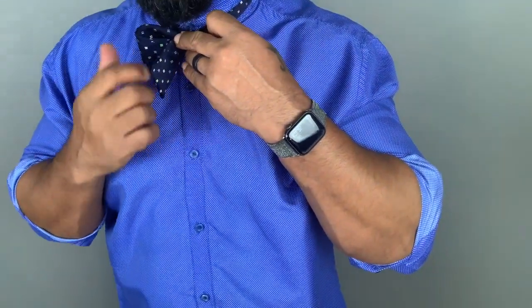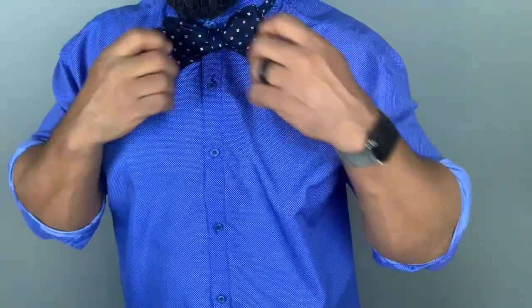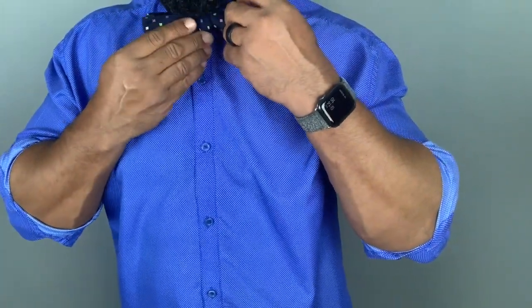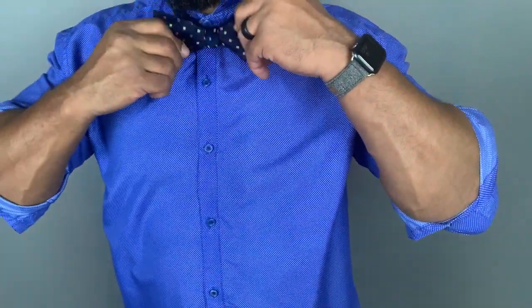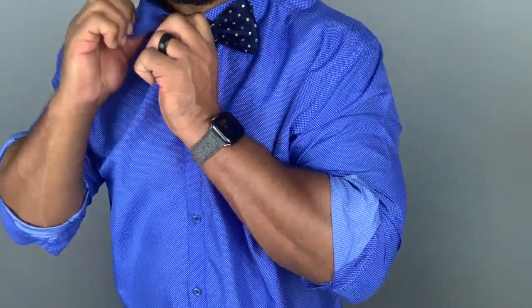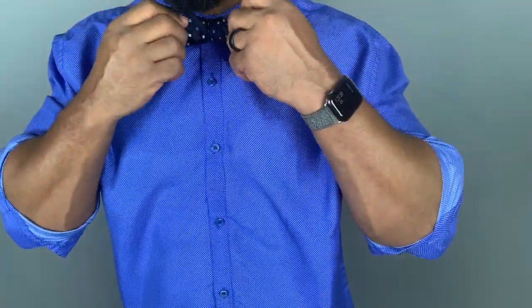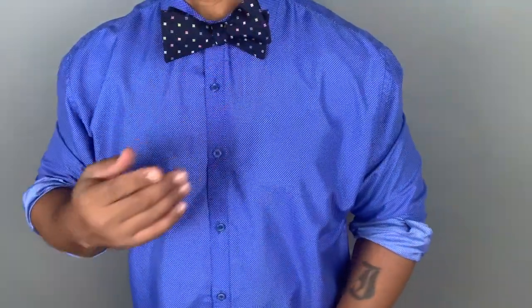Now you're going to take them and put them together and fix them however you need to make it look nice. Then go in here, put the collar down, and just like that — your bow tie is tied.